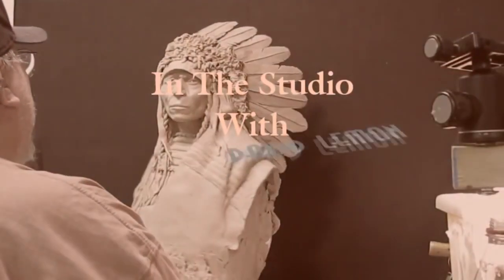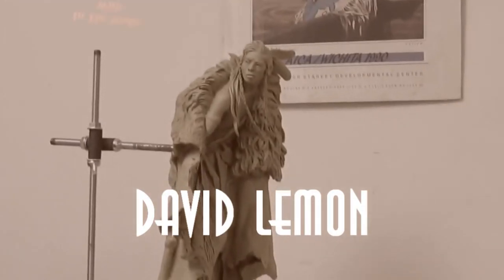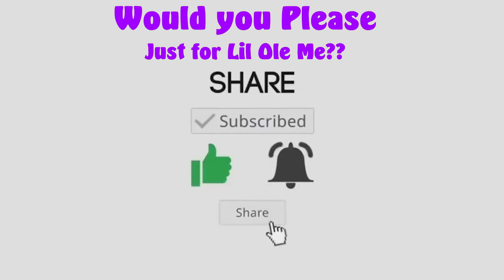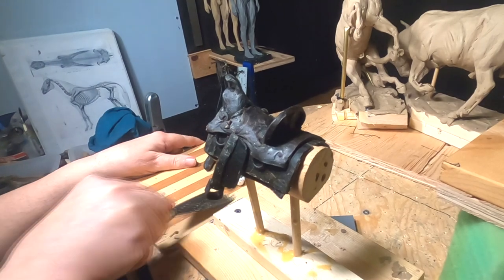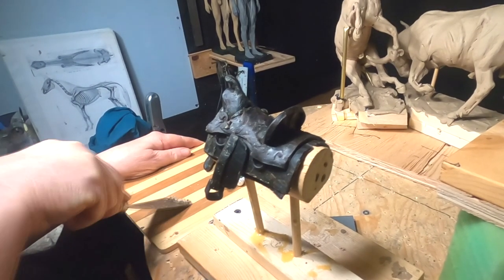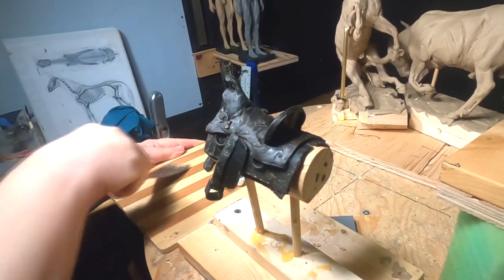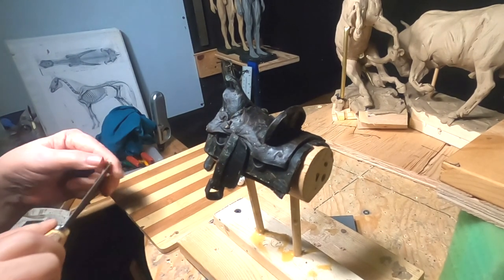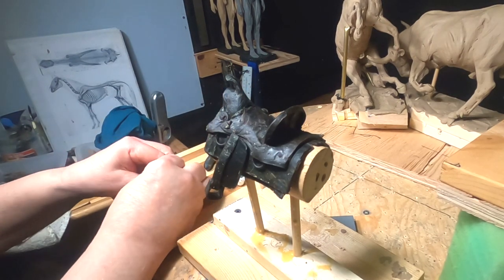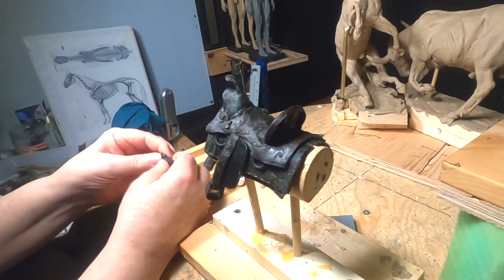Time to play with some clay. One of the things I need to do occasionally is clean any clay off of my board, because when I start rolling wax or forming wax on my cutting board, I don't want to mix clay with my wax. So that's what I'm doing, and I'm going to make some saddle bags to go on the horse's saddle, and I've got to make them both the same size.